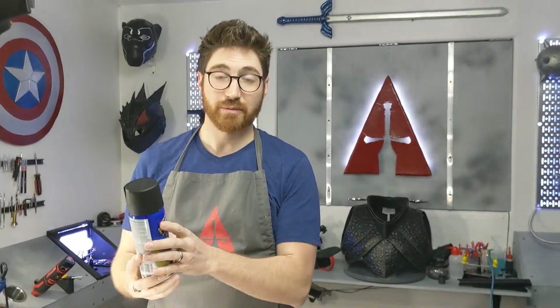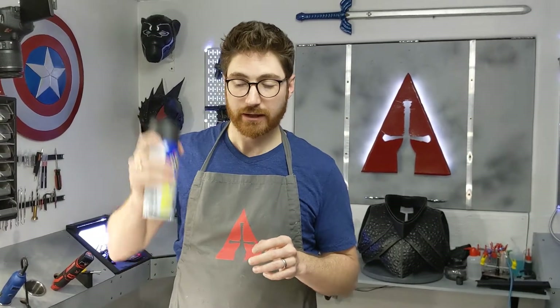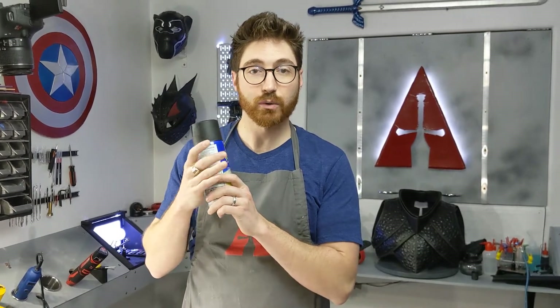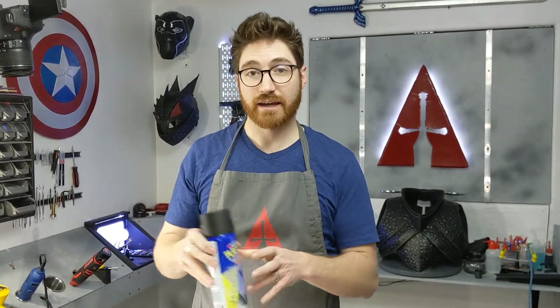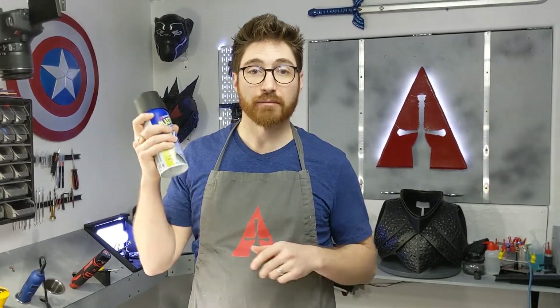The next thing you want to do is get a bowl of hot water. Turn the tap on as hot as it can go, fill up a bowl, and set your Plastidip in there for about 10 minutes. Pull it out and shake it up. If the can starts to cool down as you shake it, put more hot water in the bowl and stick it back in for a couple more minutes. Continue that process until it stays about room temperature when you shake the can. With the Plastidip nice and warm, it's going to atomize better and give a much smoother spray — it's not going to glob up as it comes out.